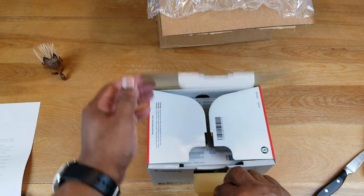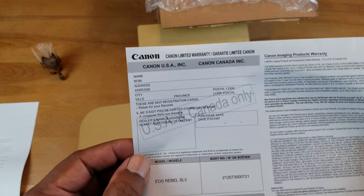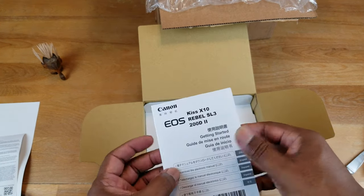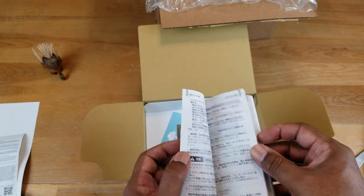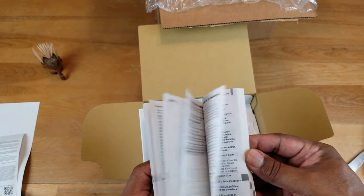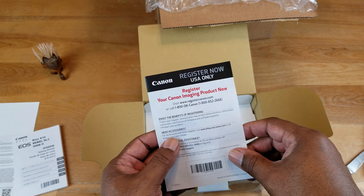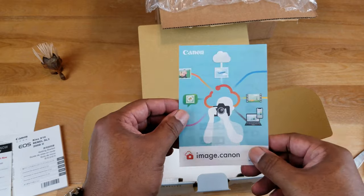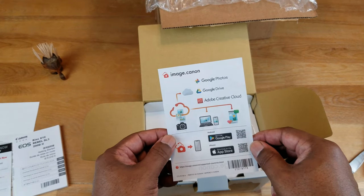Inside the box we have more paperwork — limited warranty information, which I'll handle online. The Rebel manual, which starts out in Japanese. Oh wait — English. It's just that English is now the second language on the list rather than first. I'll definitely keep that handy. There are also registration cards for Canada and the US, basically just pointing you to register your stuff online, and something for image.canon — scan the barcode for additional software.